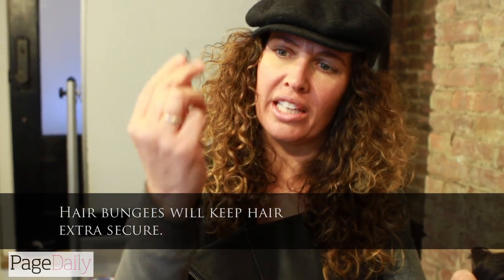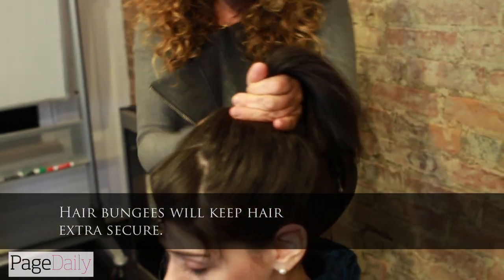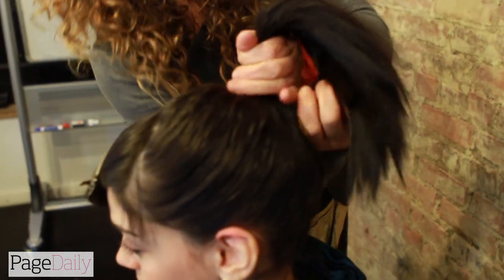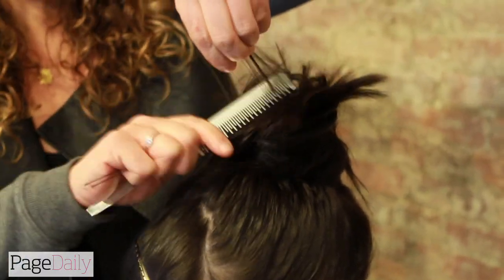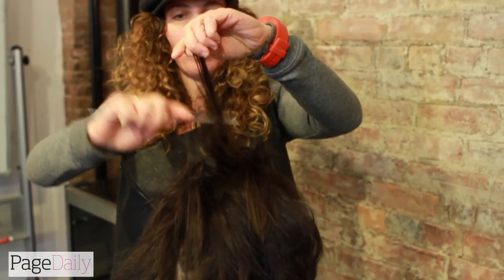This is a great elastic — it's got a hook on either end, so it's actually really easy. You hook the hair in like that and just take it around. So I'm just going to comb, back-comb all these bits of hair — very, very simple hairdo to do.